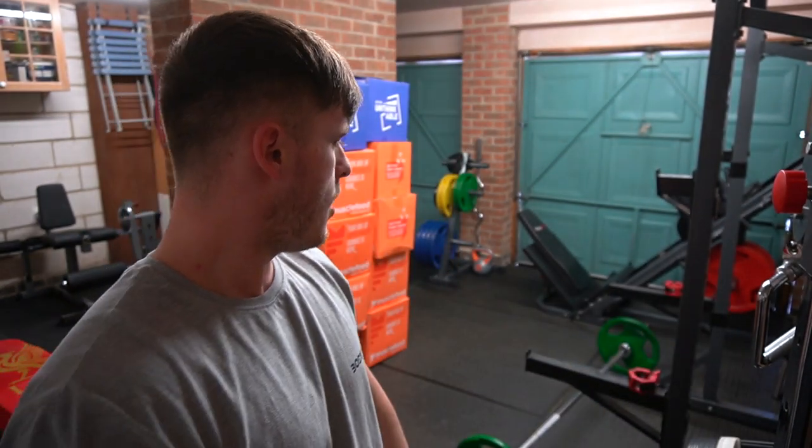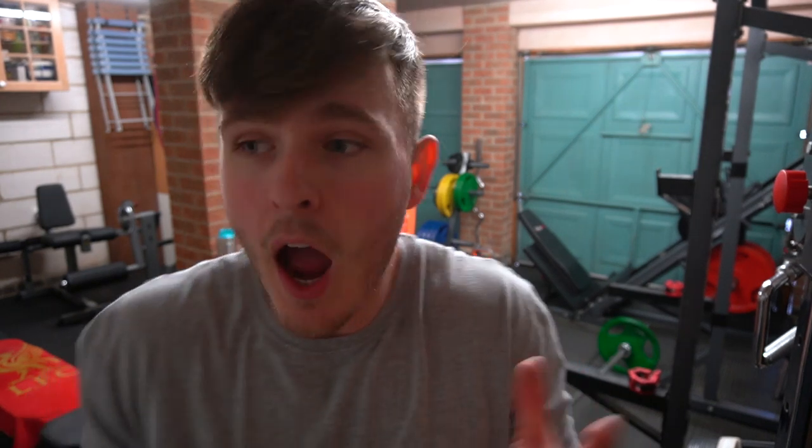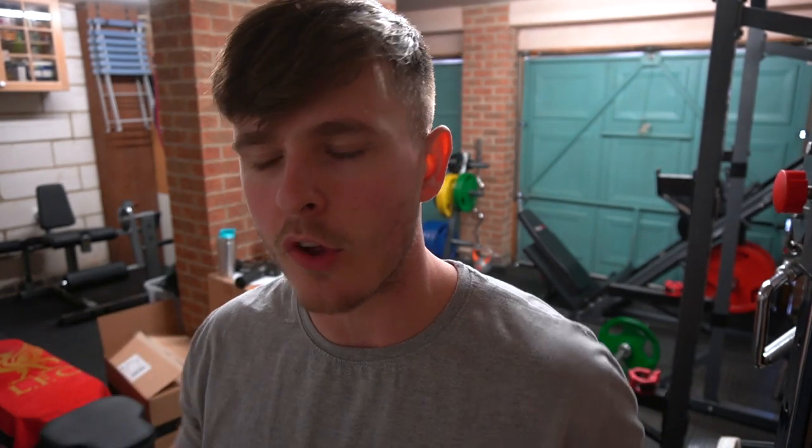What's up guys, Liam here and welcome back to LSJ TV. To start off today's video we are going to be answering one of your most frequently asked questions. Obviously I am very fortunate to still have the home gym and still be able to train. However, one thing I keep getting asked is: 'I just have a barbell, I just have some dumbbells — what can I do, especially for legs?'